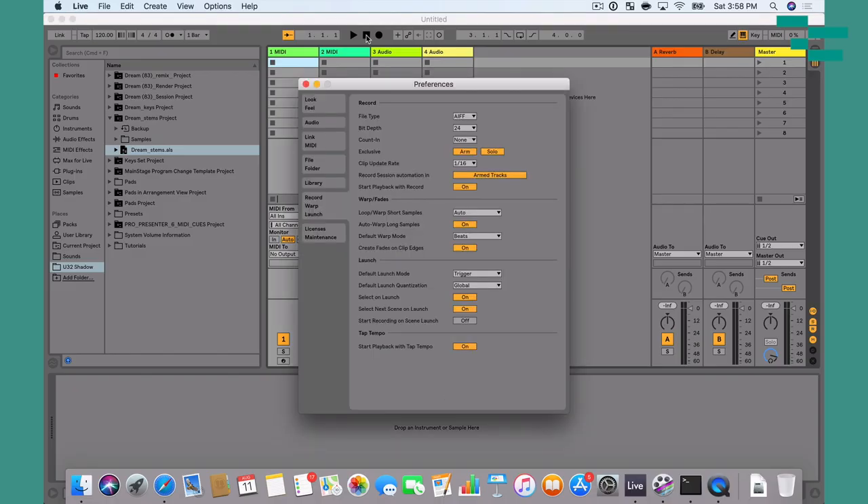Now the very first thing I do every time I get on a new machine, whether it's mine or someone else's, is I make sure to disable one setting. I go into Live's preferences — which is Command comma — and I go to the Record Warp Launch tab. Under Warp fades, I want to make sure Auto Warp Long Samples is disabled. If you're performing with stems in Ableton Live, you want that disabled so Live doesn't automatically warp those stems when you drag them in. That is going to save you so much time.